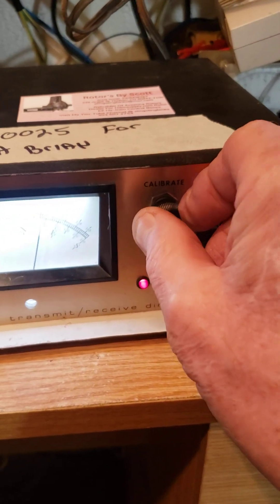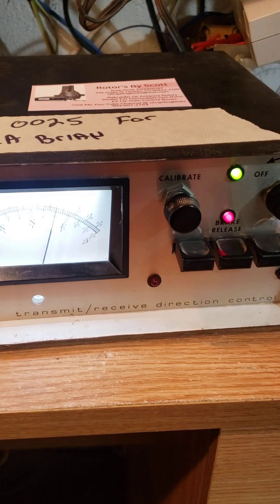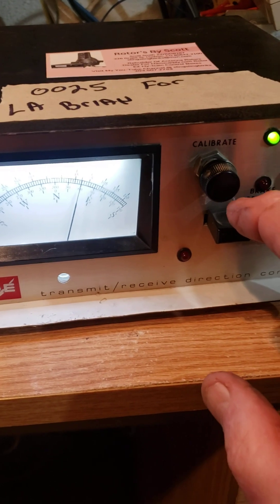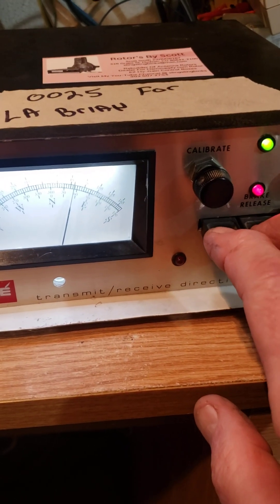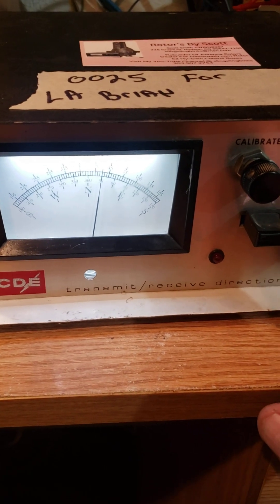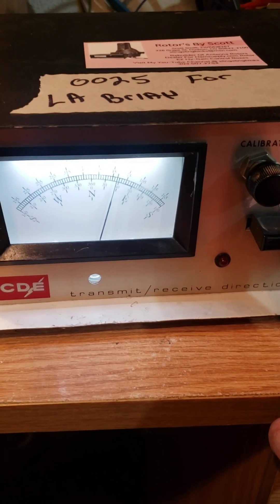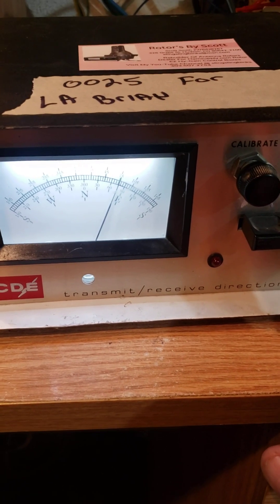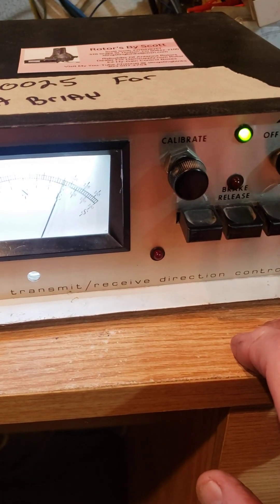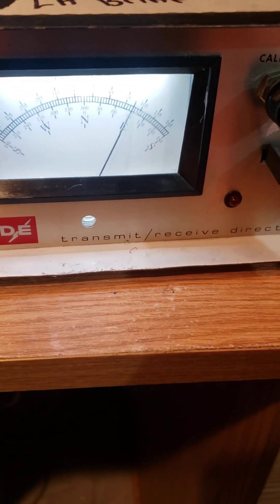If you want to release it and manually do it you can turn it, and then you can also turn it the other way. What's nice about that is: if your finger slips off the brake while you're still turning it, it won't apply the brake.